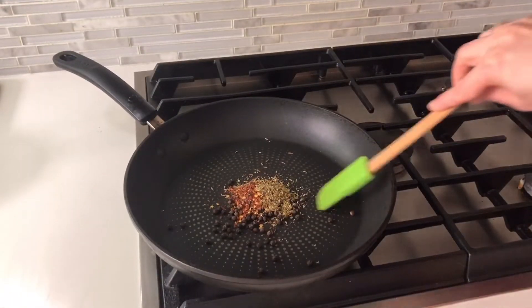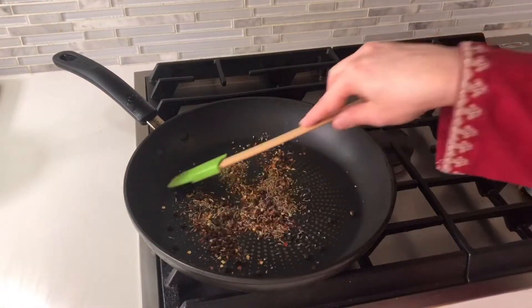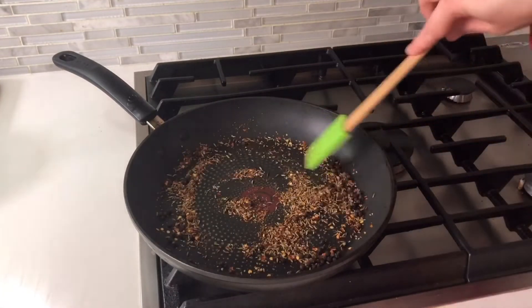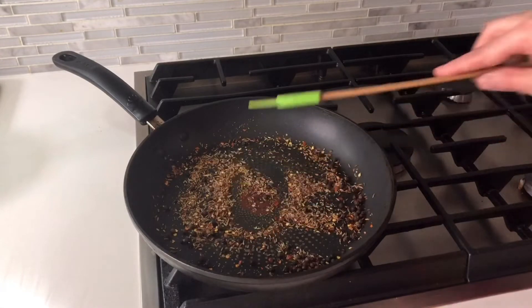First of all, we will dry roast them. After that, I will mix with some other spices. My pan was very warm and they have been roasted. Now I will remove this.